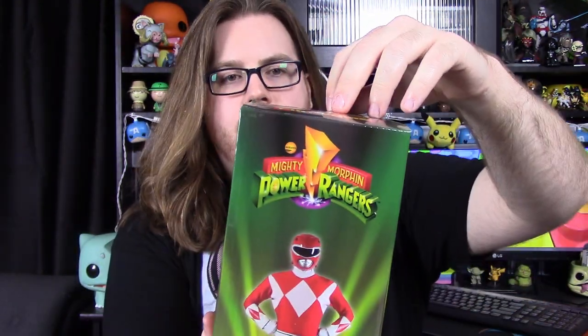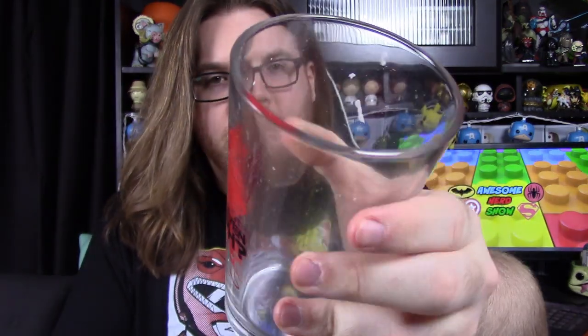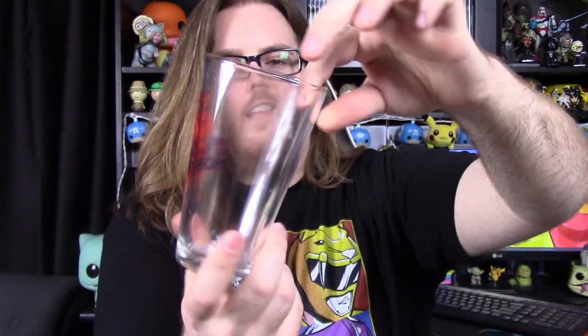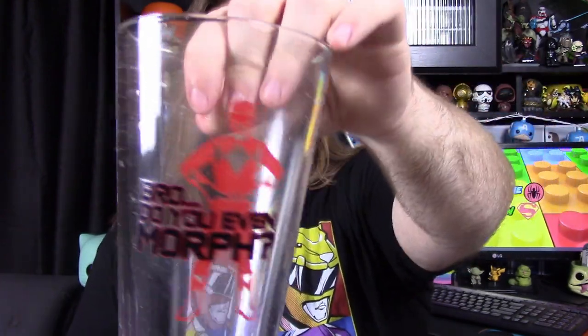Next up, we've got a pint glass with the same sort of box design. It's a nice clear pint glass — a little dirty from styrofoam. On the front, we have the Red Ranger standing there, and it says 'Bro, do you even morph?' — a fun little thing. It looks like a sticker attached to the front. The glass is pretty plain, but still fun.